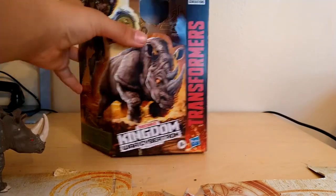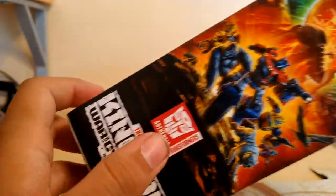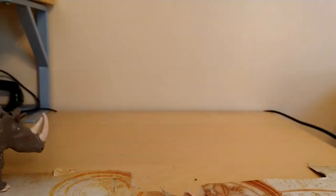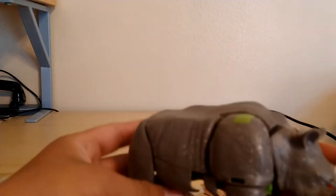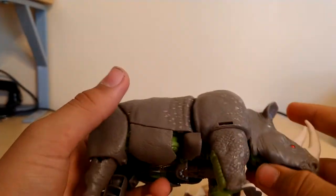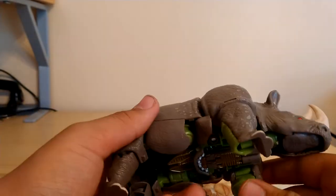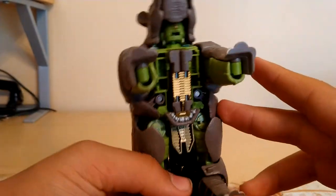First, packaging here — we got the art of his rhino, we got his robot mode here, we got obligatory product shots, we got the Kingdom artwork, Kingdom Transformers War for Cybertron, Transformers Authentic, and stuff like that. I think I got pretty lucky to be able to find this so early, and I'm really glad I did so I'd be able to make a review of him. Galvatron and Rodimus Prime will be one of my next reviews, so stay tuned for that.